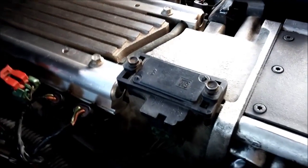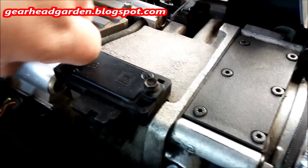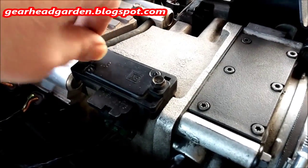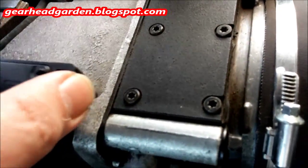Part of chasing this down, everybody tells me check the MAP sensor, check the MAP sensor. Well, this is the MAP sensor. I've already got these loosened, so I'm going to take these bolts out — there's one, there's two. It pretty much just wants to fall out.